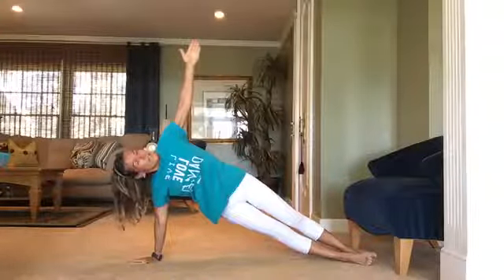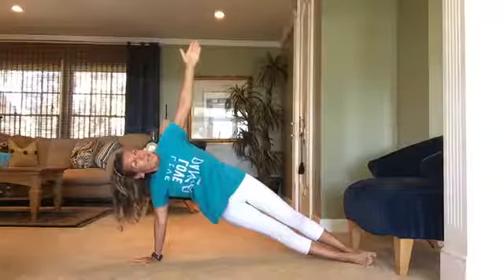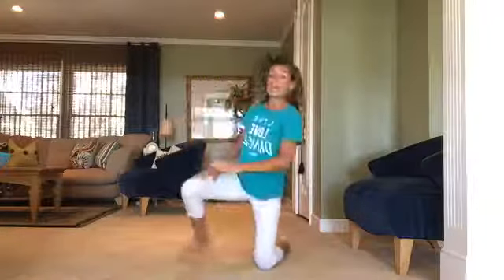A few more here — last five, four, three, two, and one. Release the pose.